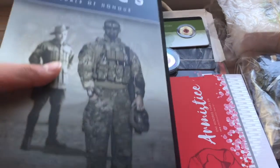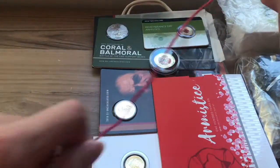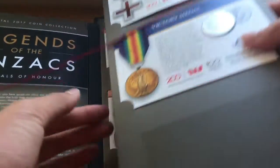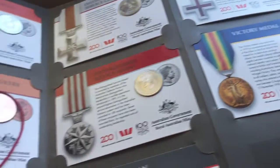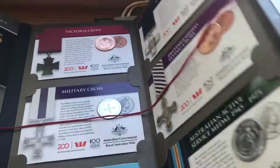Now we've got a full set of the Legends of the Anzac Medals of Honor. We looked at some of the spare ones before, but here is the full 14-coin set of the Legends of the Anzacs.